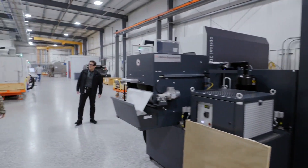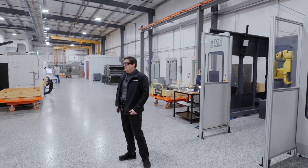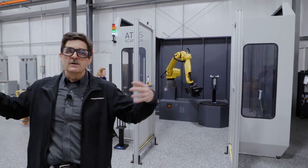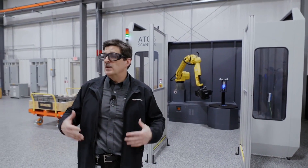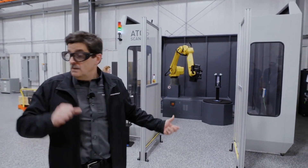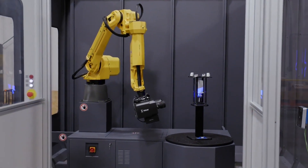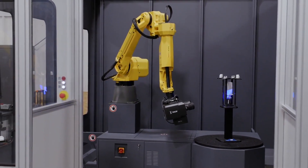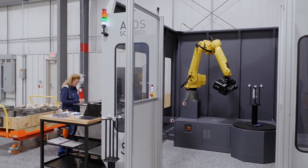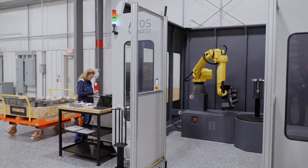This is our GOM scanner — a blue light scanner that is fully robotic and fully automated. It allows us to do manufacturing verification. Currently, every single part coming out of this new make shop is being blue light scanned and compared to the drawing and engineering model. This enables us to very quickly identify any variation or change in the machining process — whether you have an issue with your machine or your tool — as parts flow through.